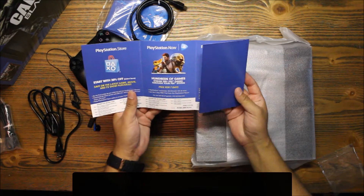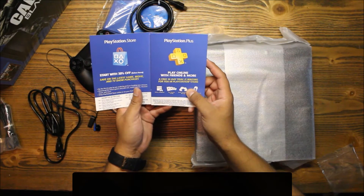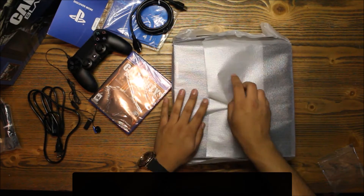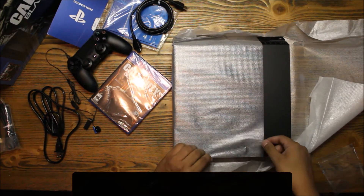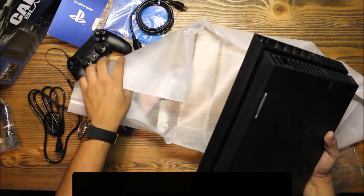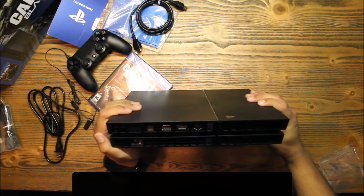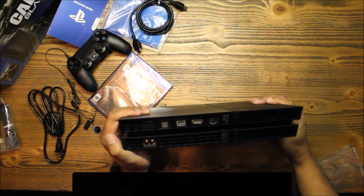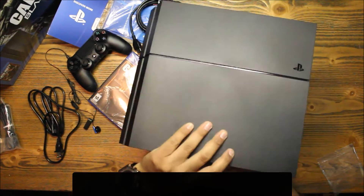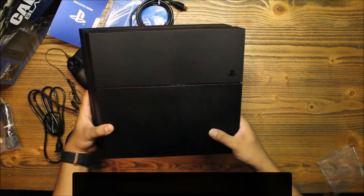PlayStation Plus — I imagine the equivalent of Xbox Live — 14-day trial, perfect. And here we go — wow, this is nice. You can see the HDMI out and the digital out for the optical. Wow guys, this is very nice — I like it.